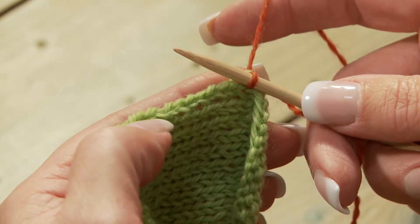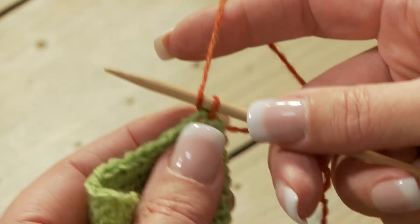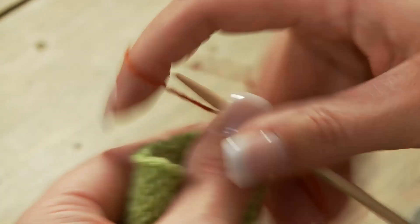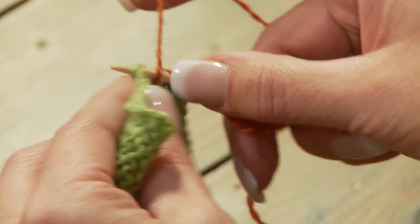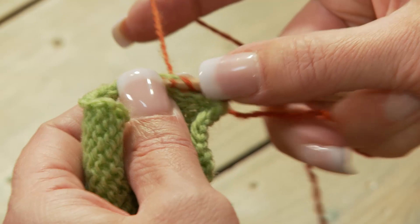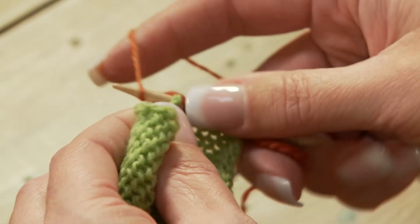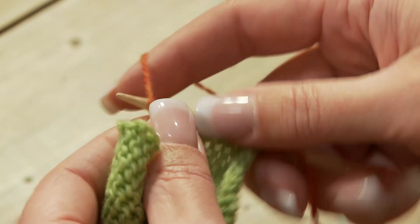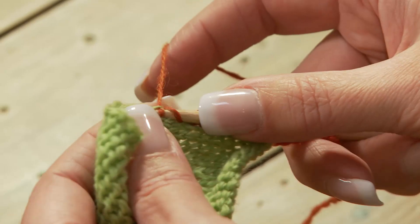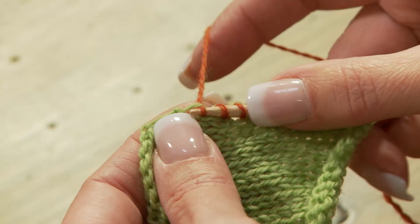We start along the selvedge edge, picking up like we normally would the first stitch, but before we do the second stitch, we just place a yarn over, and then we pick up a stitch, and we yarn over, and we pick up a stitch, and we yarn over. Each time we pick up a stitch, we place a yarn over, and so we're going to pick up as many stitches as we normally would, plus a yarn over in between every one of them until we get to the last stitch, and I'm at the end so.